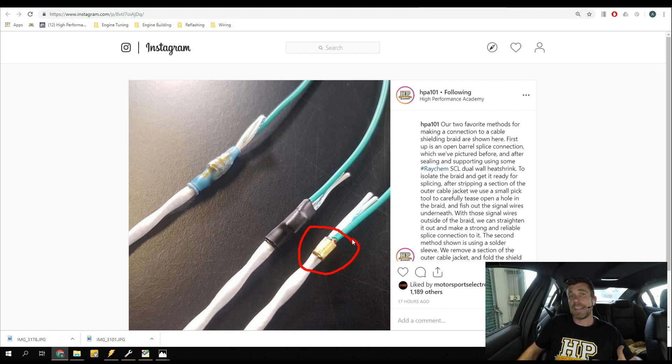The next step is to apply some black dual wall heat shrink - a product called SCL. This is a semi-rigid product, and once it's recovered down using a heat gun, the glue inside it melts - you can see some of that glue has squeezed out at the bottom. This glues it essentially to the underlying conductors, making sure it won't move. Because it is semi-rigid, it also provides great strain relief. That's our first technique.